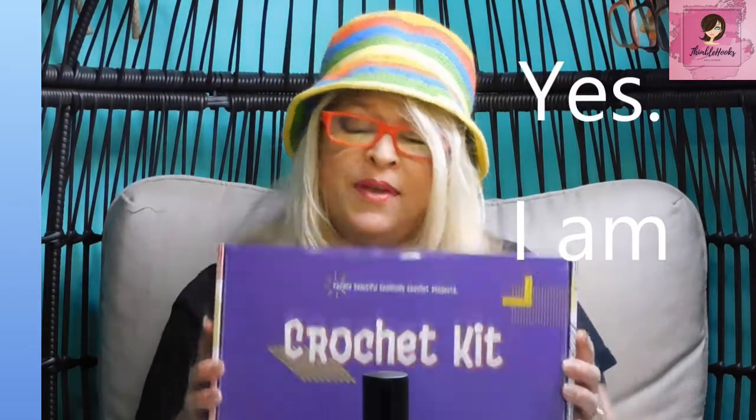Ciao friends! Beth of Thimblehooks — thanks for stopping by. Today I'm going to do another review on another kit that Derek found. He's always so good at finding cool things on Amazon, so again, another Amazon kit.